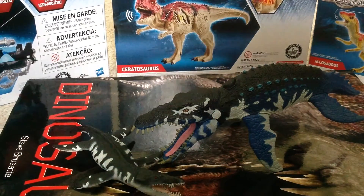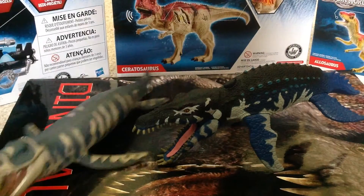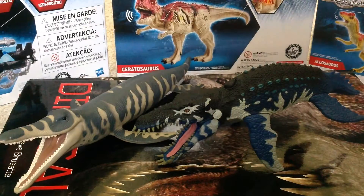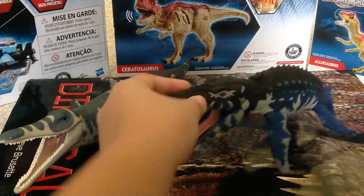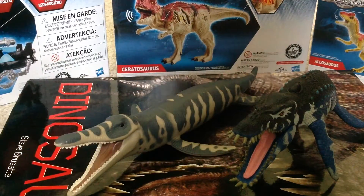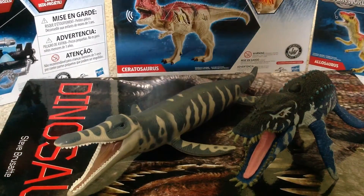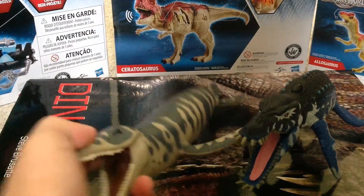Again, like a juvenile and adult. Here's the Kronosaurus. Not much in scale, because the Liopleurodon should be a tad bit smaller. But these two do look alike, but not really though. This is a really good figure.